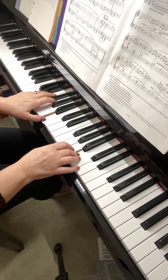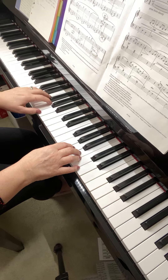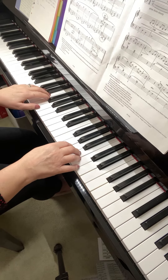Now in bar 12, I would stop and just do the left hand for the next four bars. It's middle C — remember, we're in the treble clef for our left hand — so it's middle C, then it comes up one note to D, then up one note again to E, and it stays on the same one twice.